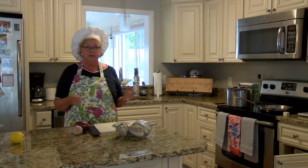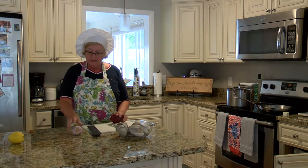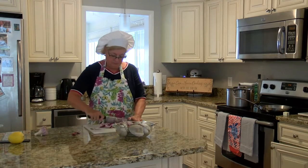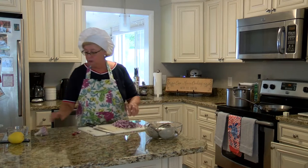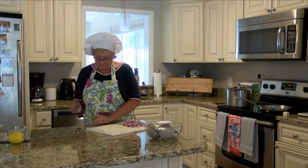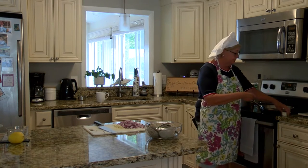I don't really time the bread — I just know when it smells like toast, the whole house will smell like toast, and it's time. I've got one large red onion. I like the red onion; it's a little bit milder than the yellow onion. And I'm going to use two cloves of garlic. I'm going to sauté the onion and the garlic in two tablespoons of butter over medium heat.